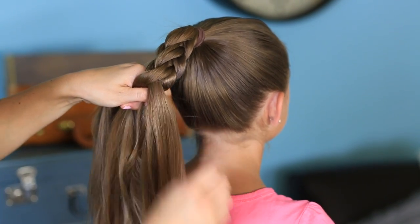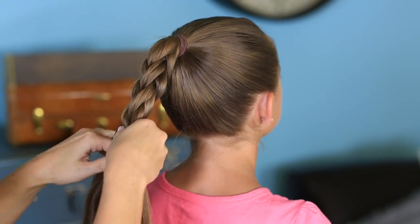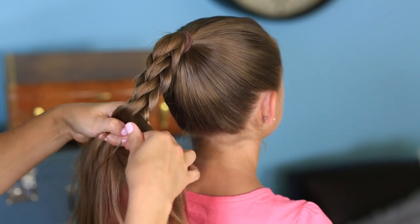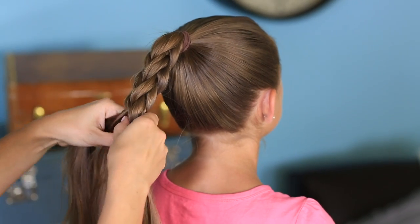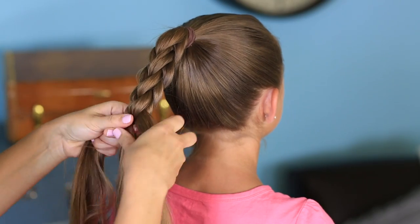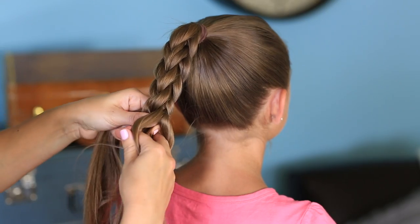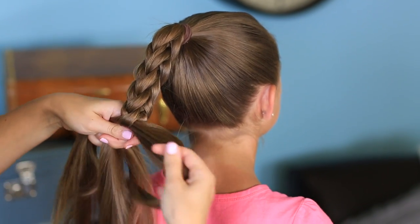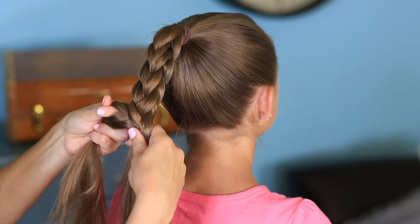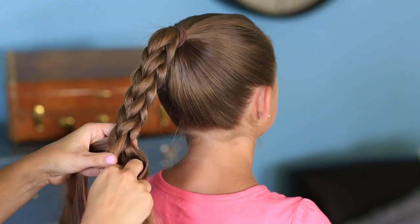We're going to just continue doing this all the way down the hair. You can see that it's pretty basic. This qualifies as a daddy-do, because I think there are dads that could do this one. This one really has a lot of options around it. Continue just reaching through and grabbing it. So again, comb this out a little, put your finger through the middle, reach through, grab the entire center section, put it through, and then recombine those two pieces. We're going to keep working down as we go.